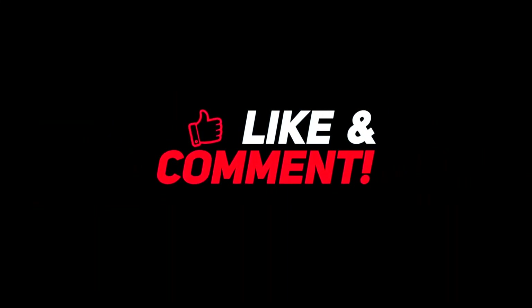Tell me in the comments section, what do you think about these coolest camping items? For more interesting content, give this video a thumbs up, and don't forget to subscribe to the channel for more awesome content.